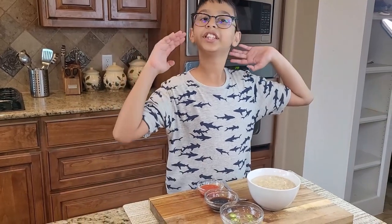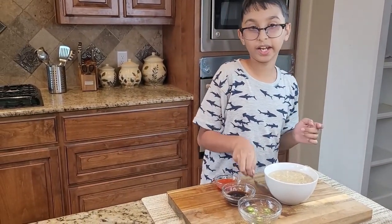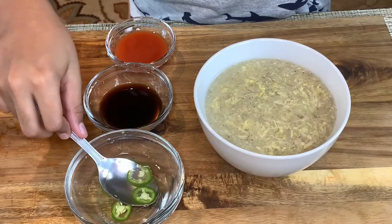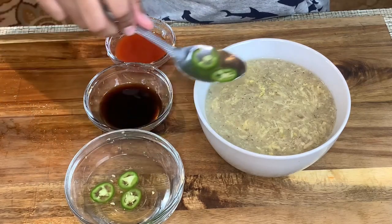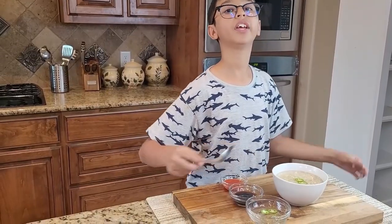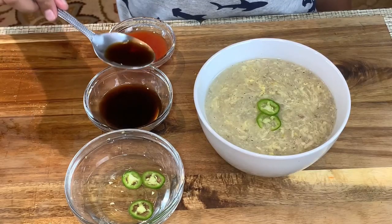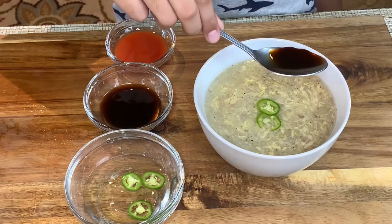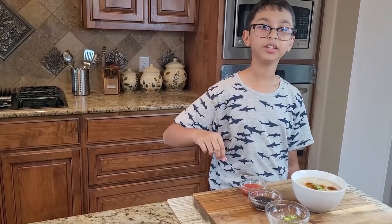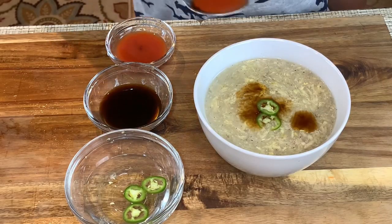Now my chicken corn soup is in the bowl. I'm going to add some vinegar with green chilies for flavor, according to your taste. Right here I have soy sauce — you can add this according to your taste. And this is red chili sauce, which you can also add according to your taste.